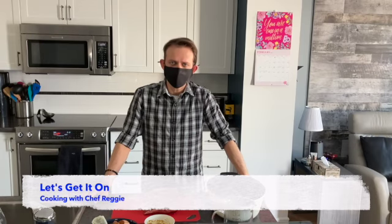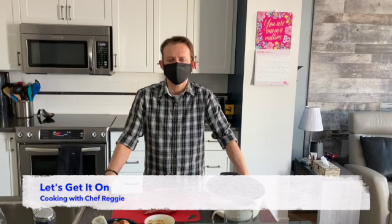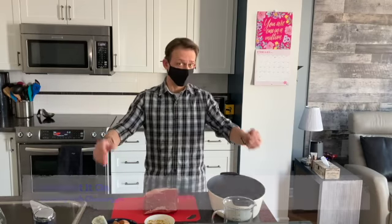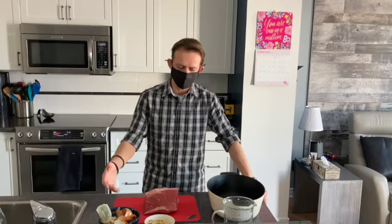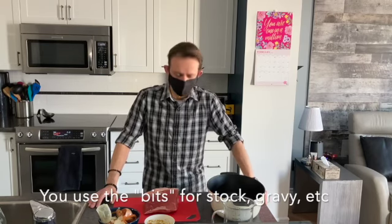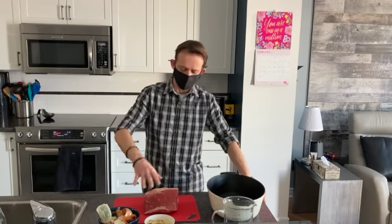Hey folks, Chef Raj back again. This week I thought we'd go a little bit more traditional with kind of an old classic roast beef dinner. We're going to use the other half of the beef we didn't use for the stew in one of the previous videos. We're going to be using trimmings we've kept refrigerated to help with our gravy. We're going to start it off with a nice rub to get everything going on with the beef.